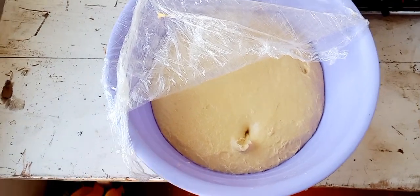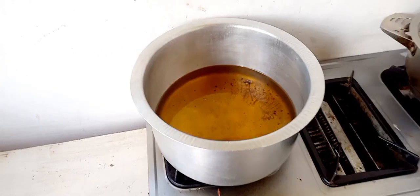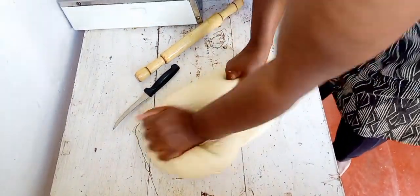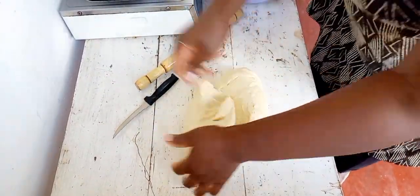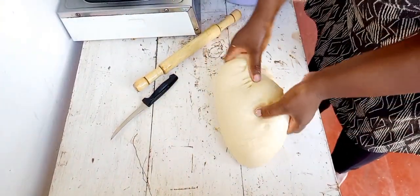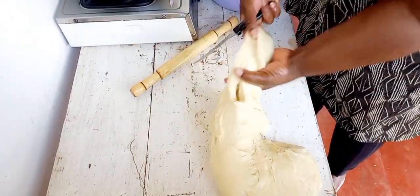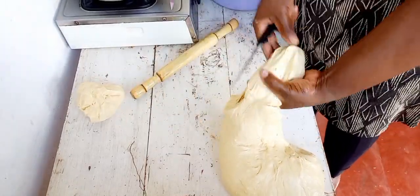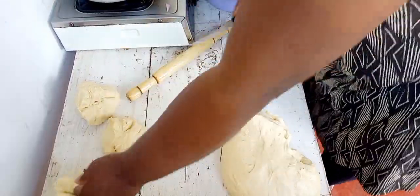I'll start rolling the dough. I have the oil there ready and I'll start cooking the mandazi. I'm rolling it like this to remove the air, because whenever you let your dough rest it creates bubbles and I don't want bubbles on my mandazi — I want them to be as neat as possible. I'm cutting it into smaller portions and putting them aside.